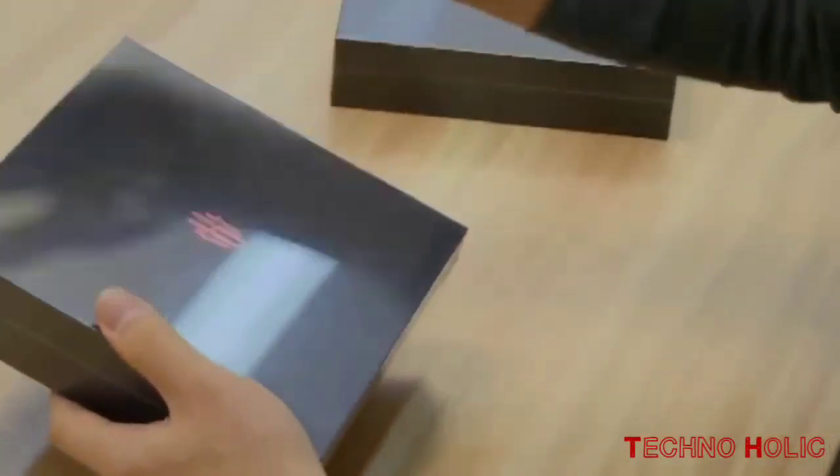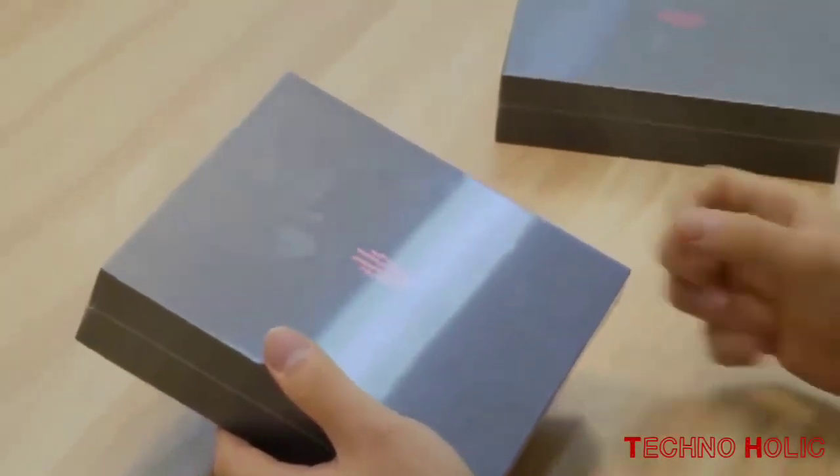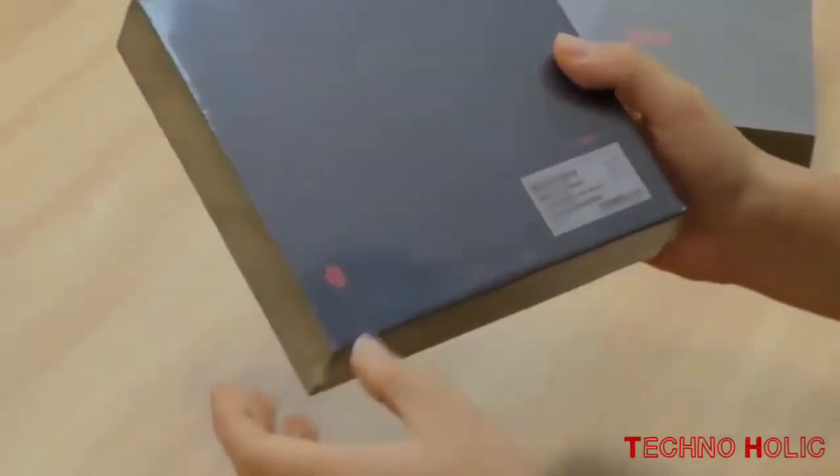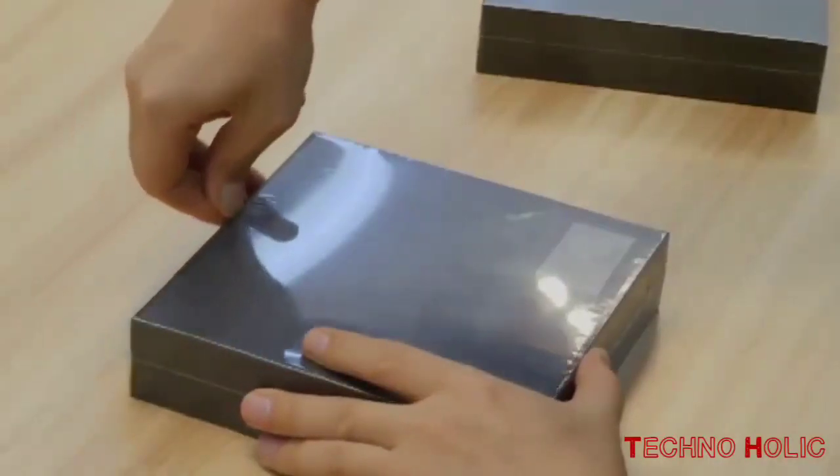Hey guys, welcome to our YouTube channel Technoholic. Today we are going to unbox and review a new launched smartphone by Nubia, that is Nubia Red Magic Mars. So let's start.